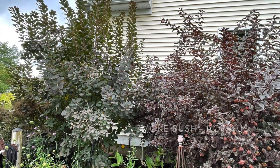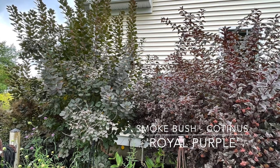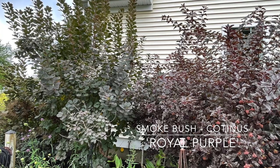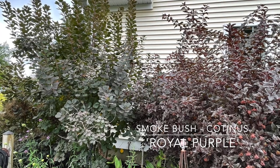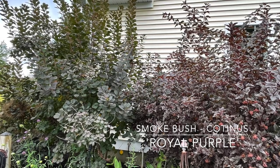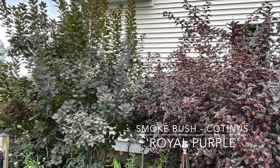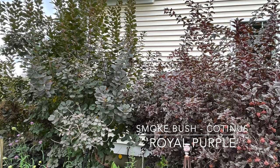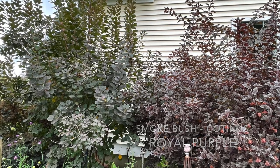Of course we can't forget the Cotinus — the smoke bush. I have Royal Purple, zone 4 through 8, which can get 15 feet tall. I coppice mine sometimes all the way down when it just gets too big. Very easy to grow, doesn't mind clay soil, blooms May to July, no serious problems.